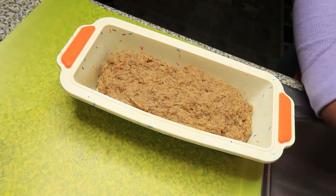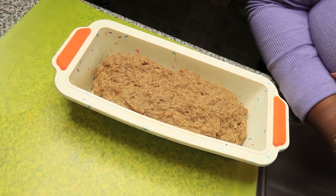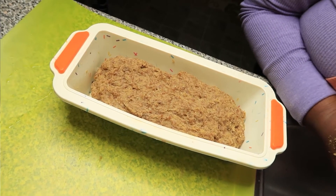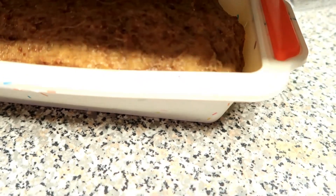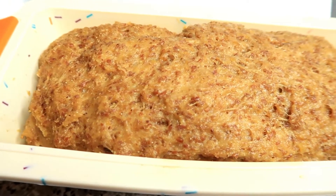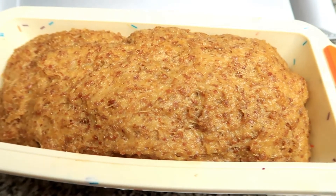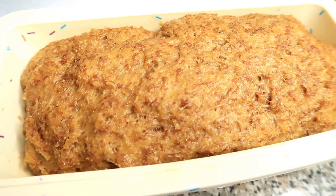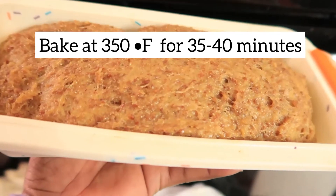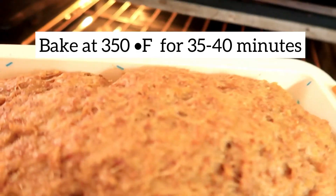Here is my loaf - it's ready. I'm going to cover it and after six hours you'll see me when I'm about to put it in the oven. Here I am again after six hours - as you can see the loaf has risen - and now it's time to put the loaf in the oven to bake at 350 degrees for 35 to 40 minutes.